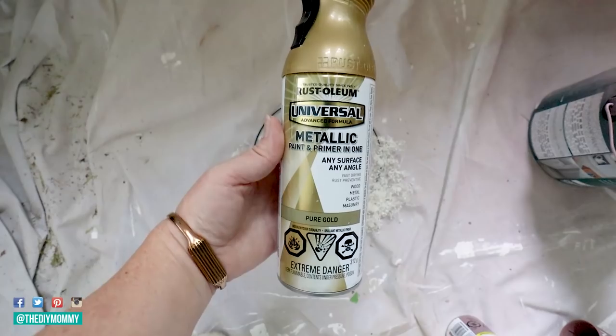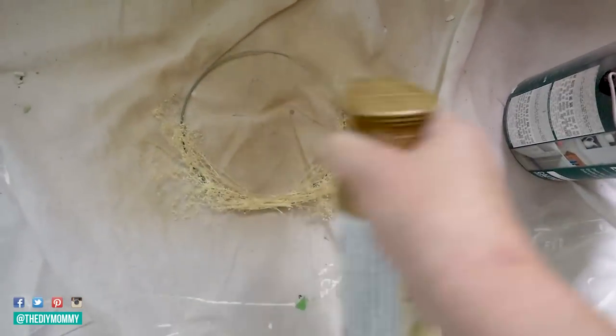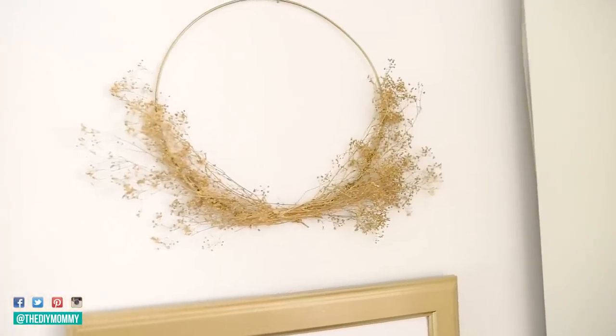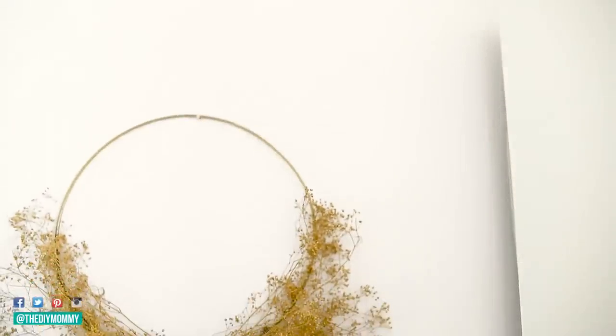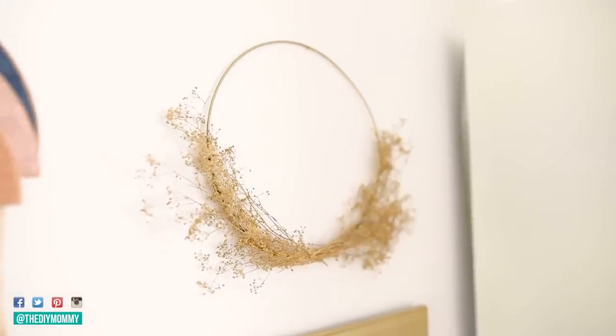Once the wreath is all dry, you can take this Rust-Oleum Universal Metallic spray in Pure Gold — my favorite gold spray paint — and spray the whole thing. Once that's dry, you have this pretty little golden wreath that I think looks so cute in a little mixture, kind of like this, in a gallery wall.